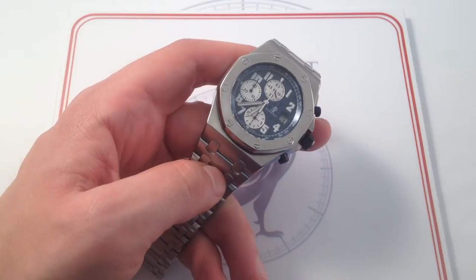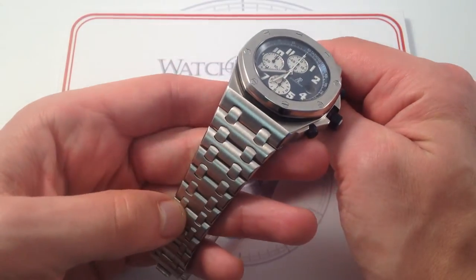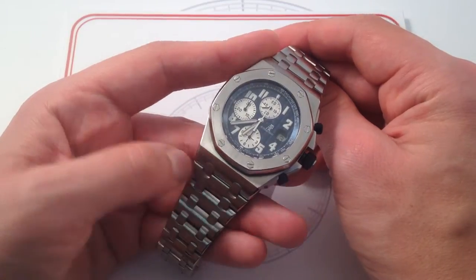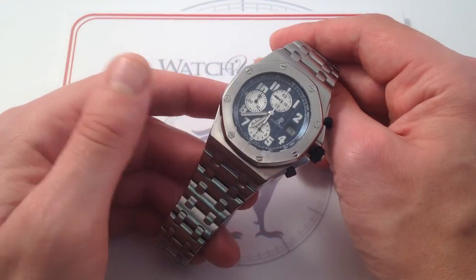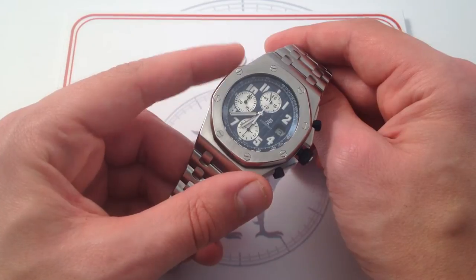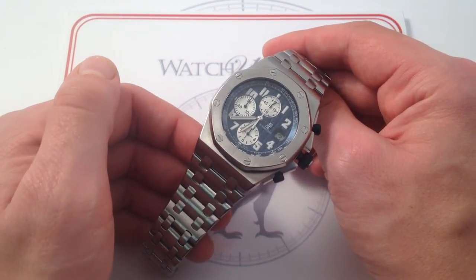Today we're looking at the Audemars Piguet Royal Oak Offshore as you've rarely seen it. This model, with stainless steel case, stainless steel bezel, and matching stainless steel bracelet, is in many ways a missing link between the original 1972 Gerald Genta Audemars Piguet Royal Oak — the first sports watch to incorporate stainless steel, integrated bracelet, and precious metal pricing — and the 1993 Audemars Piguet Royal Oak Offshore designed by Emanuel Geitz, the first aggressive oversized sports watch of the modern era, designed in the style of the Royal Oak but breaking with tradition and becoming an iconoclast in its own right.